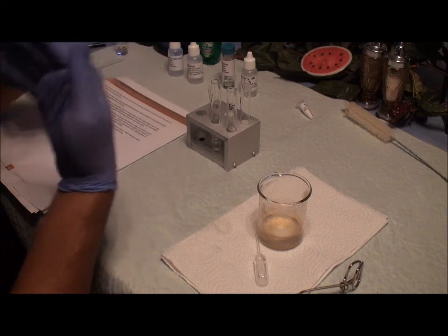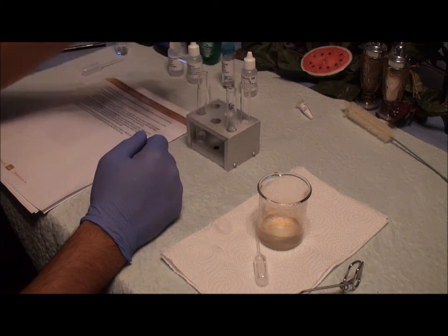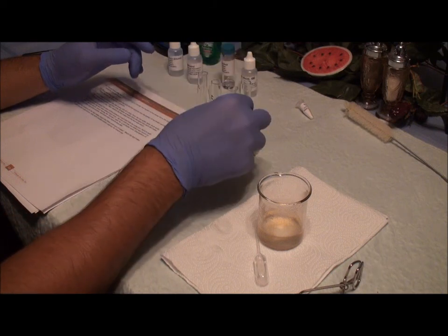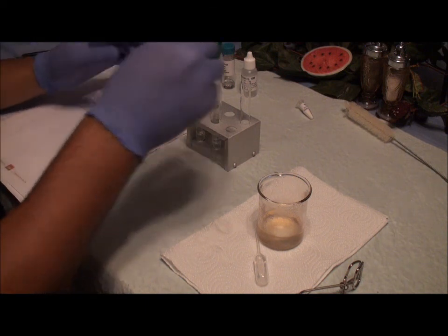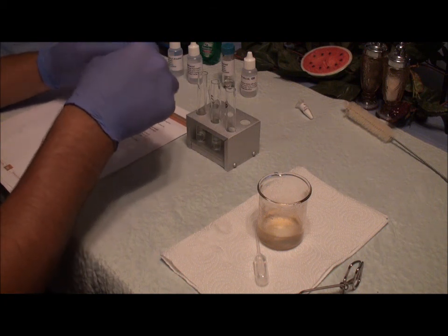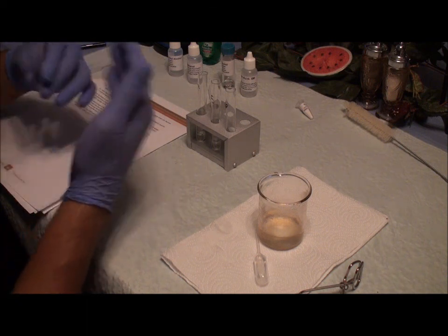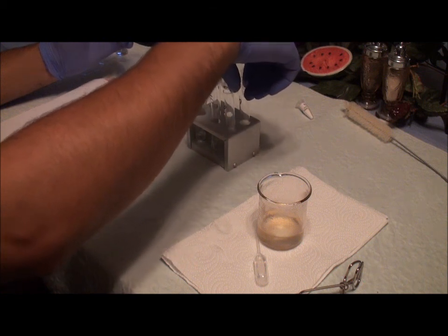This is number four — this one has like a fruity, apple-ish kind of smell. Number five — this one smells like pineapple. Number six — this one smells kind of like banana. And number seven, which the instructions didn't state to put in the heated beaker or put water in, kind of has a green-y kind of smell to it. This concludes the synthesis of Fragrant Esters lab.